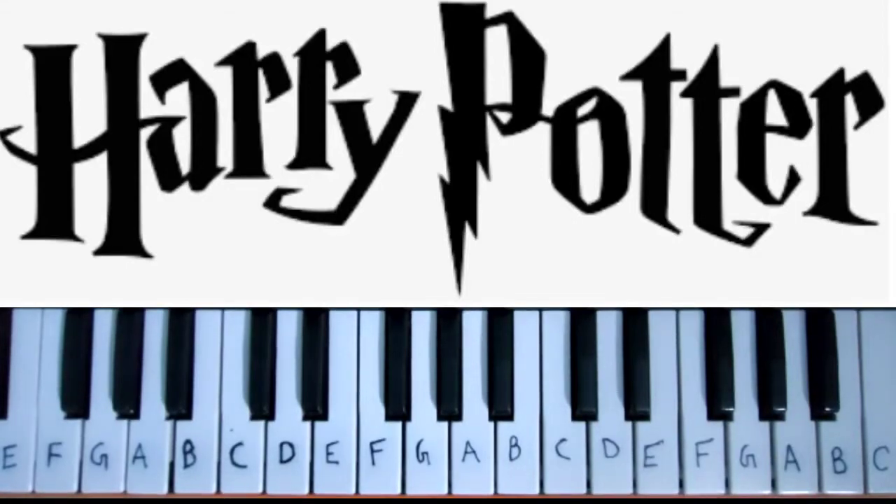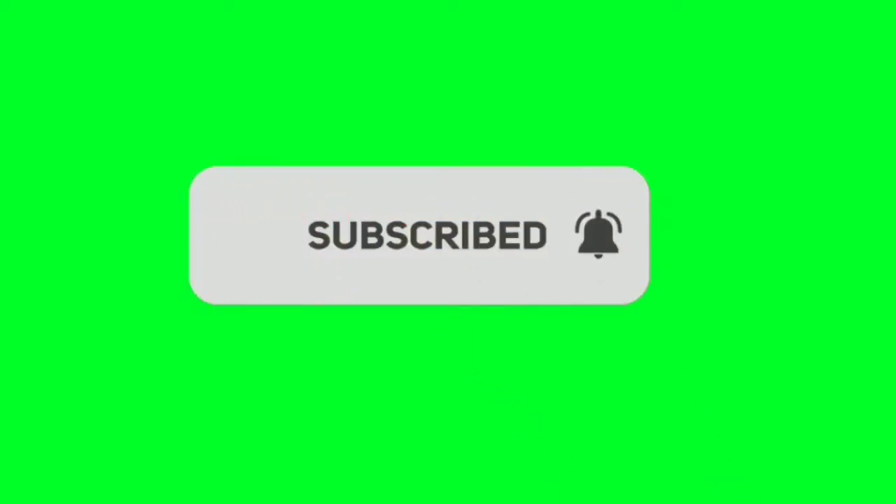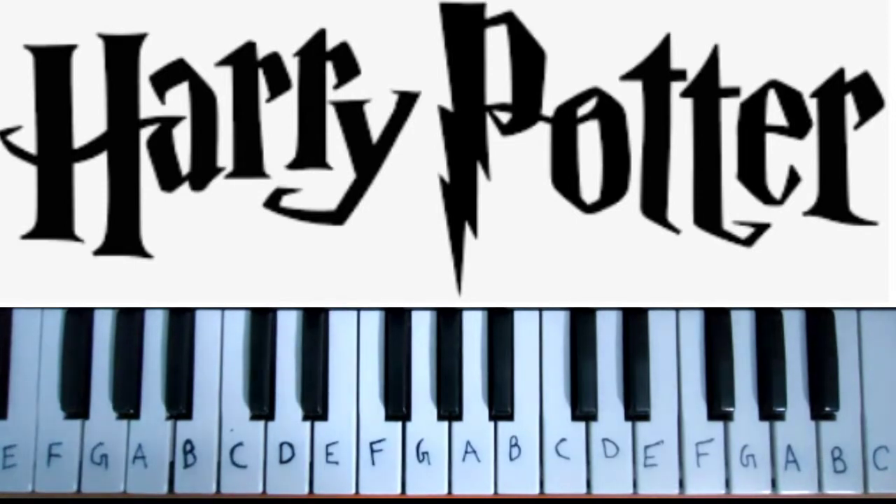Hello guys, in this video I will play how you put the theme song on piano. If you enjoy this video please consider subscribing — it's free and you can always undo it later. Anyway, let's get started. Today's lesson: